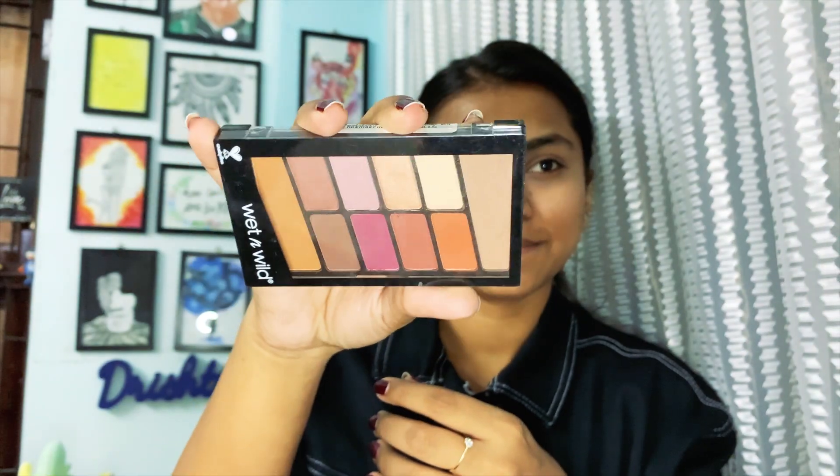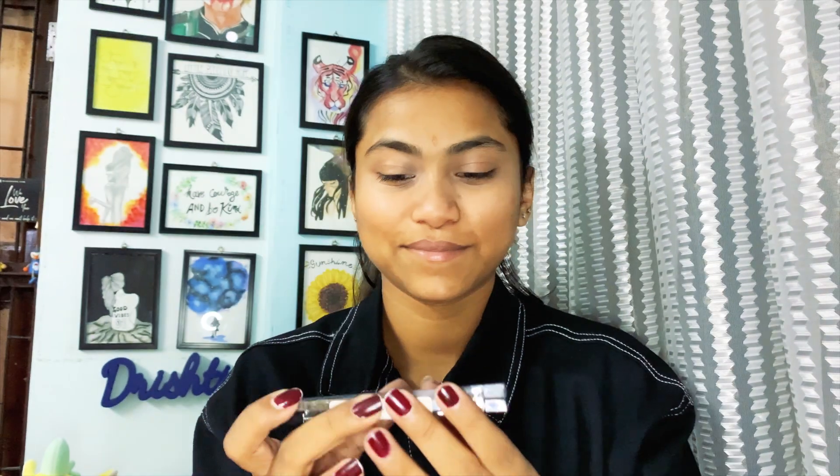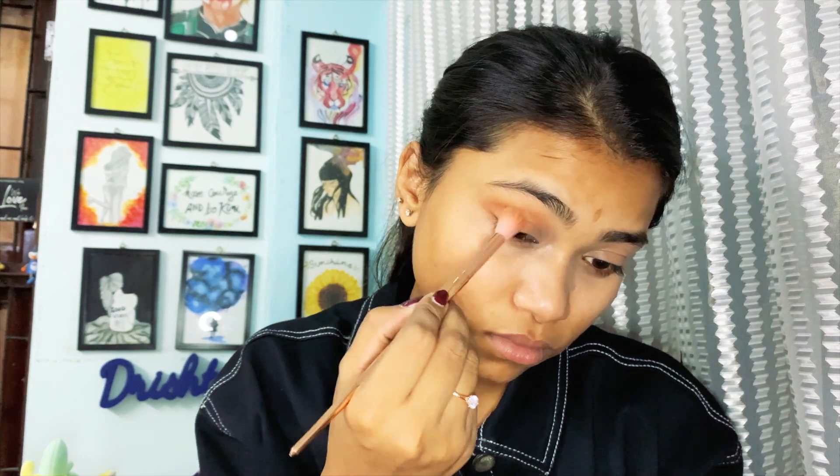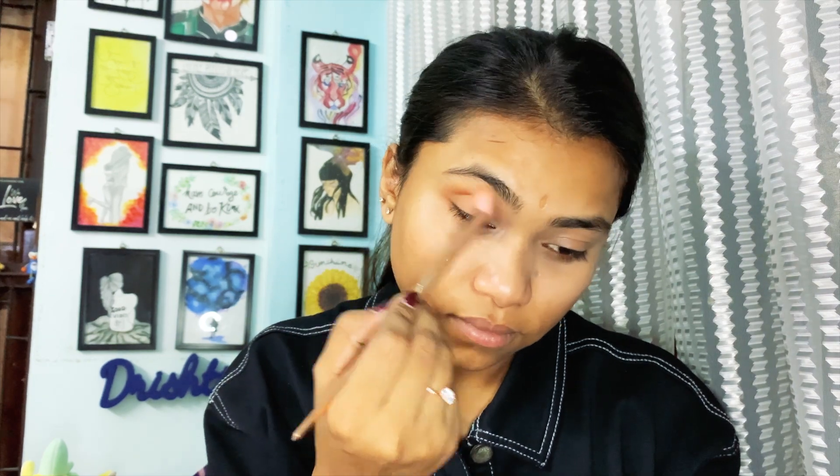I'm taking the Wet and Wild palette — it's very reasonable, just 300 or 400 rupees, and I love all the shades. It's very pigmented. First, I'm going to take the orange shade and apply it on my outer crease to create the illusion of bigger eyes. Pack it well on your outer crease and blend it perfectly using a circular motion. Build it slowly — don't take too much color or it will create a mess.